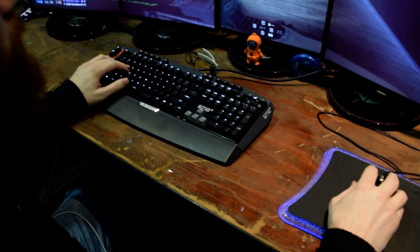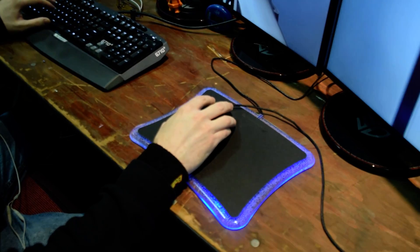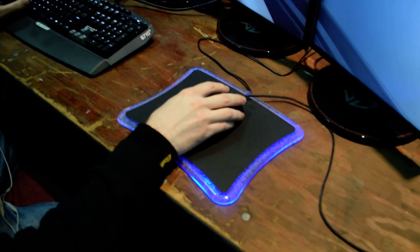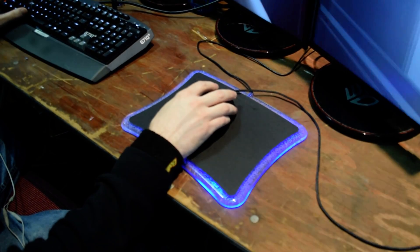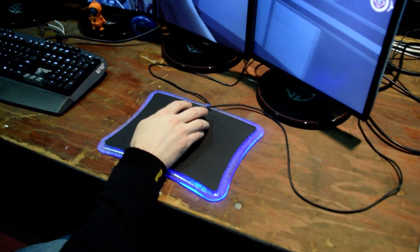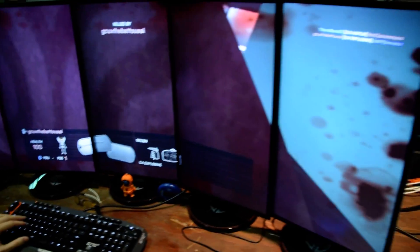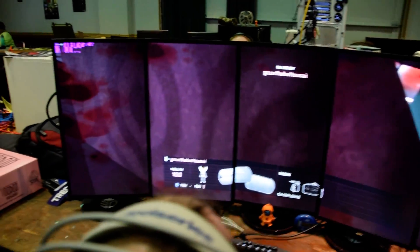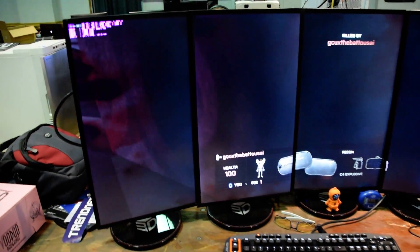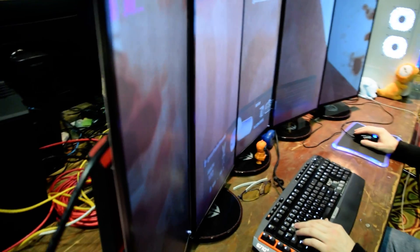The keyboard is a Logitech G710 Plus. The mouse is a Logitech G502 Proteus. This is an old-school Thermaltake mouse pad — they don't sell these anymore; it's been about eight years since you've been able to buy one. And all the monitors have been de-bezeled.